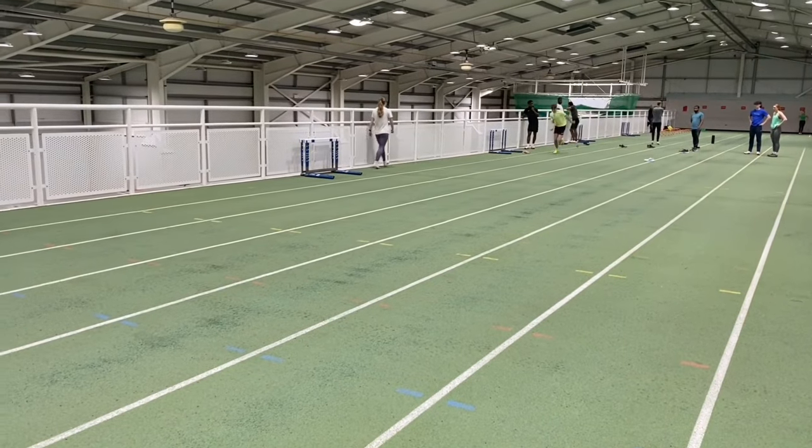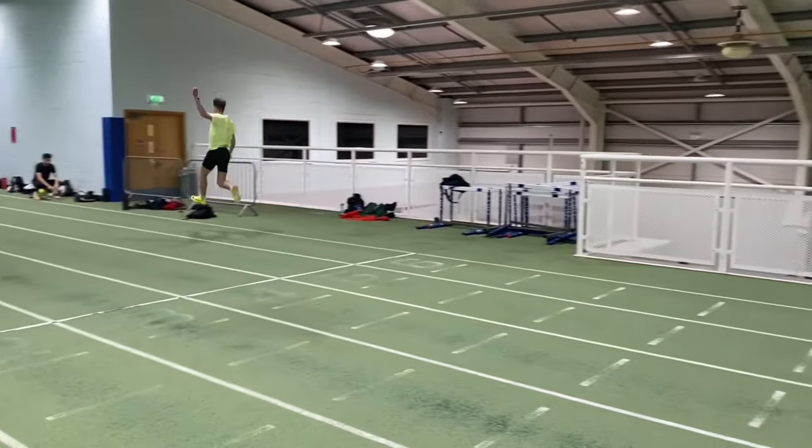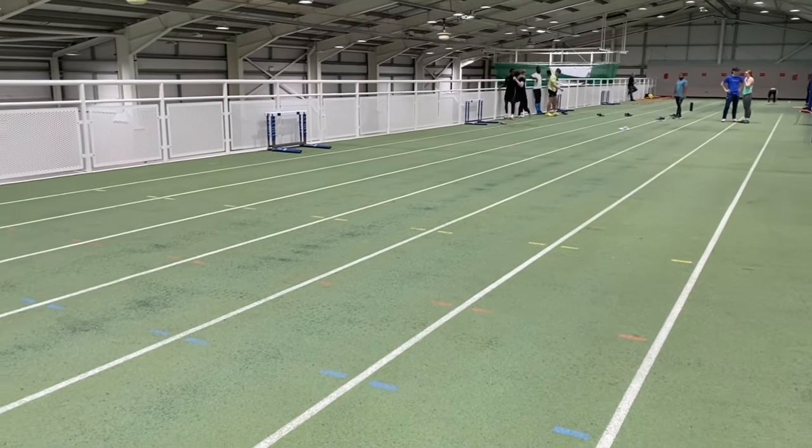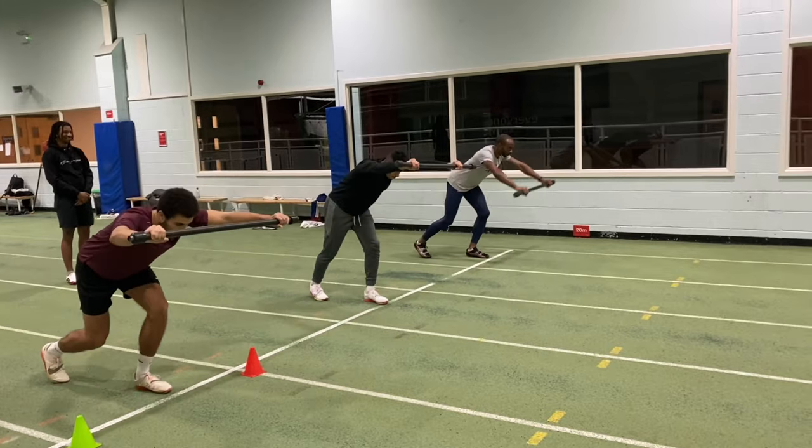Exercise number two is run-up development. Here we work on the stages of the run-up: acceleration, alignment, and attack. You have to work your run-up over and over again to get rhythm and accuracy.